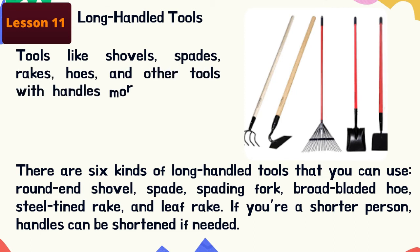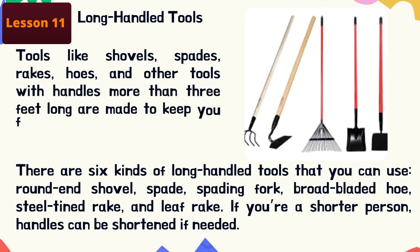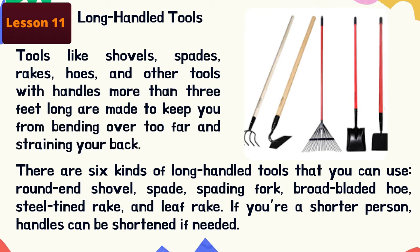Long handle tools — tools like shovels, spades, rakes, hoes, and other tools with handles more than three feet long — are made to keep you from bending over too far and straining your back. There are six kinds of long handle tools: round end shovels, spades, spading fork, broad-bladed hoe, steel-tined rake, and leaf rake. If you're a shorter person, handles can be shortened if needed; taller people may need to look far and wide to find a handle long enough for themselves, so buy an appropriate handle.